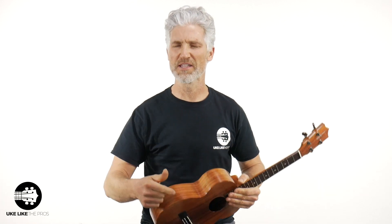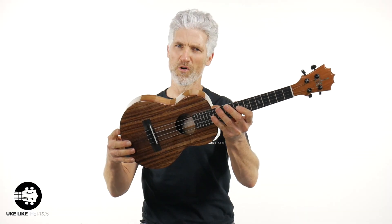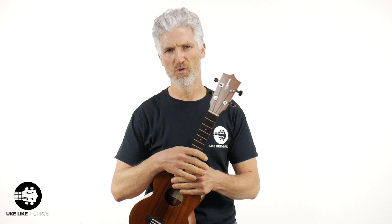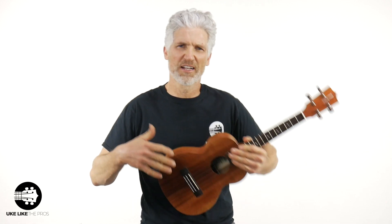It's decision time right now — you have to leave a comment below. Was it the Kamaka, the Koaloha, or the Kanalea? You want my thoughts? First of all, they're all amazing. They're all the best of the best — Hawaiian made, Koa wood, years and years of experience making great instruments. And so they each, though, have their own feel, their own characteristic, their own vibe, their own style.